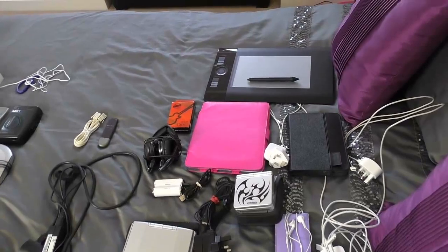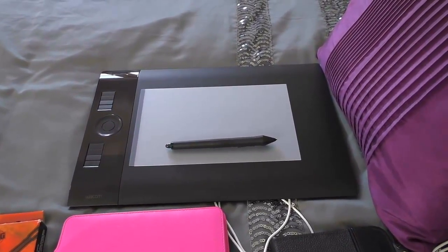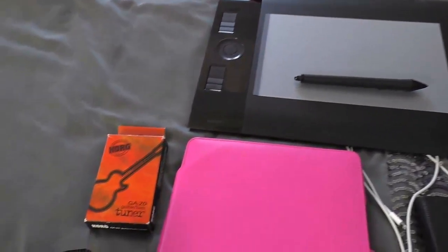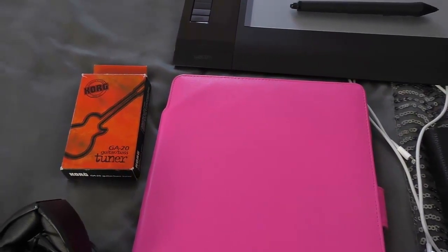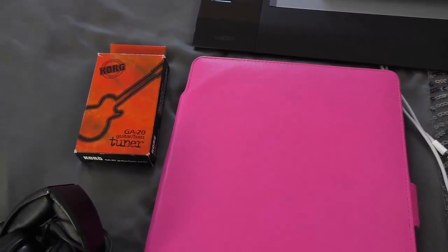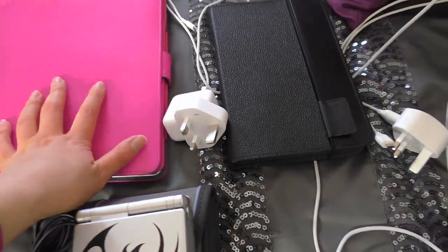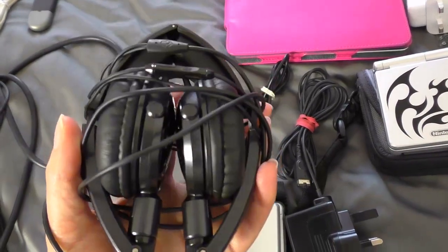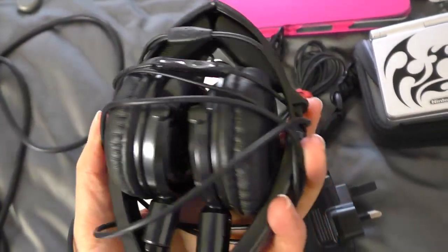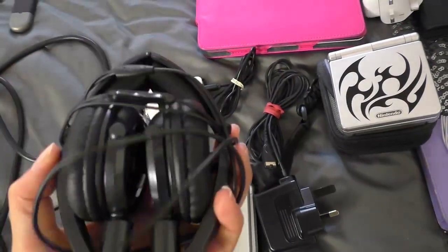Now onto the stuff that I am keeping. I have my Intuos 4 Wacom graphics tablet and I use that all the time for my digital painting, so that is staying. I have a tuner for my guitar — I haven't really played my guitar in years but I would like to play it again, so I'm going to hang onto the tuner. And this is my iPad and the charger that goes with it. I use that a lot so I'm not getting rid of that. Same with my Kindle — it gets a lot of use. I've also got a pair of Skullcandy headphones that fold up — I really like that they're over-ear but also compact — so I'm hanging onto those.